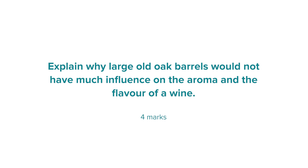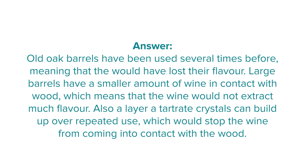Finally, here is an example exam question: explain why large old oak barrels would not have much influence on the aroma and flavour of a wine, for four marks. The command verb is 'explain', so we need to connect pieces of information to the result. An answer could include: old oak barrels have been used several times before meaning they would have lost their flavour; large barrels have a smaller amount of wine in contact with wood, meaning less flavour extraction; and a layer of tartrate crystals can build up over repeated use, stopping the wine from coming into contact with the wood.